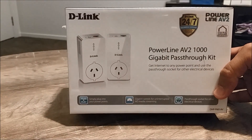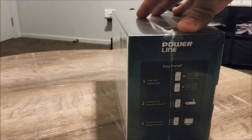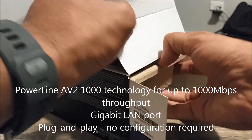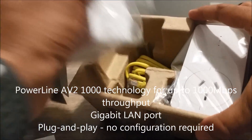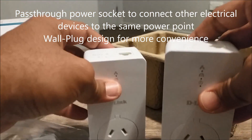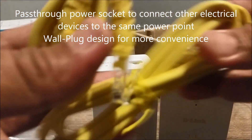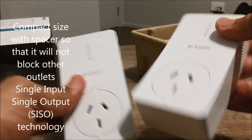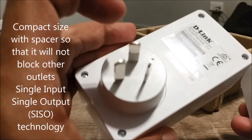Powerline is an amazing technology from D-Link which lets you deliver data using your existing power cables in your house. The DHP-P601AV is capable of delivering data transfer rates up to 1000 Mbps. This rapid transmission speed makes it ideal for bandwidth-intensive applications, guaranteed smooth HD video streaming, VoIP calls, and lag-free online gaming and video calls.